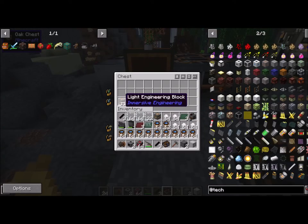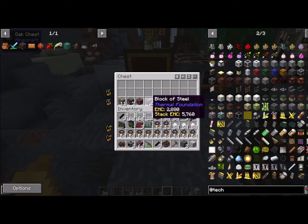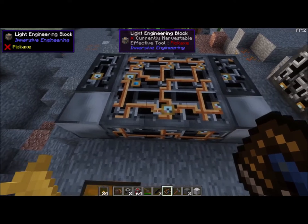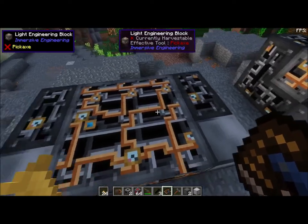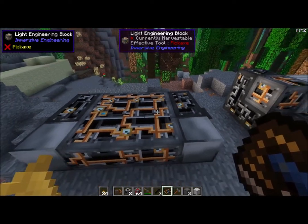All right, here are our items: eleven light engineering blocks, seven heavy, one redstone engineering block, two blocks of steel, and three iron sheet metal. Starting from left to right we have our block of steel, three light engineering blocks, and a block of steel. Then I usually just throw my heavy engineering blocks — two of them — on the back of the steel, two here, two here, and then fill the middle with light engineering blocks. And there we go, we got our first layer.